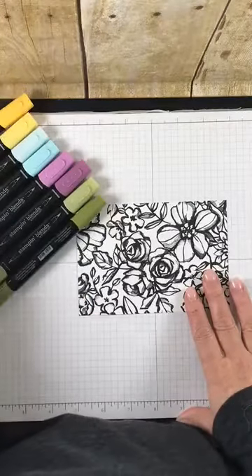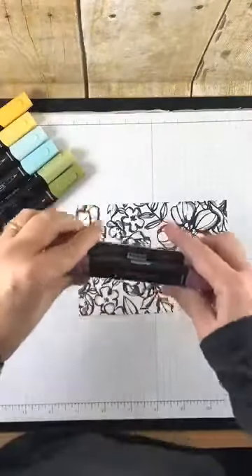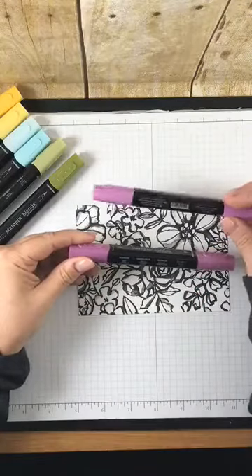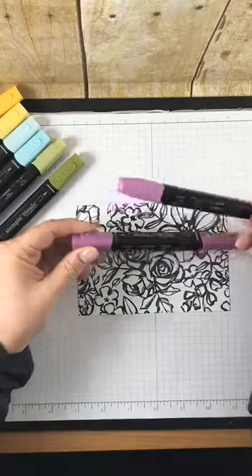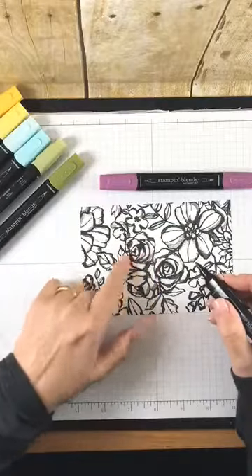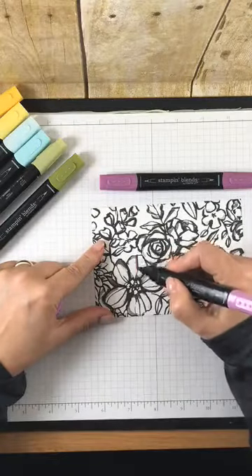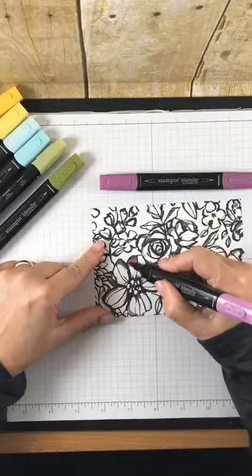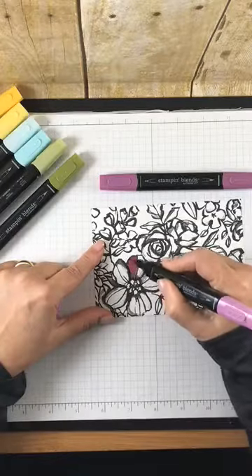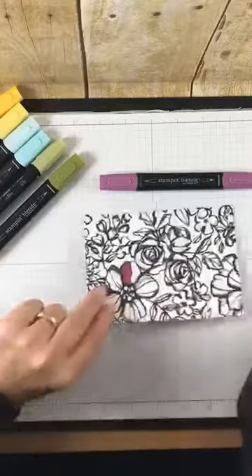I'm going to start by using the Rich Razzleberry. I'm going to sit down. You can start with the dark or the light — it's completely up to you. I'm going to start with the light because that's what I prefer and I find it a little easier. I'm going to color this big flower here, just starting by saturating this piece of paper. You can go in circles or straight lines, but you want to really add a lot of color. I'm adding so much it's actually coming through the paper, which is what you want.